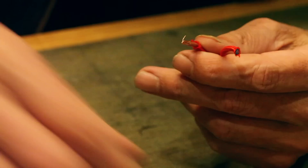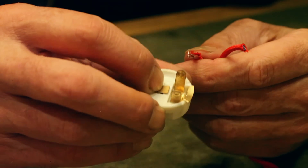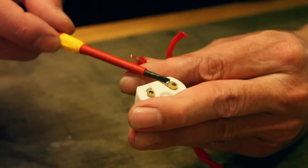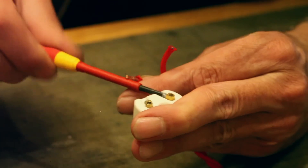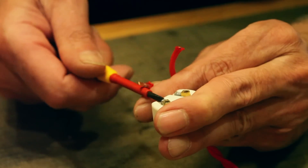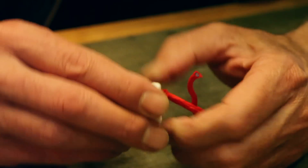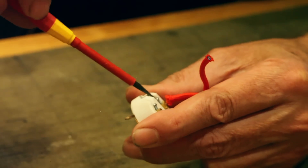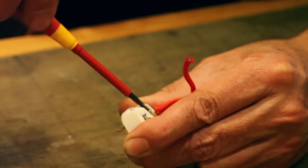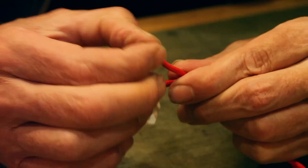Making sure the active goes to the center pin is a safe installation requirement — it's now actually mandatory in Australia. We find the center pin and confirm the corresponding connector is the active terminal. This has little Phillips head screws; I'm trying to do it with a flathead but that's fine. We're going to put the active cable — the brown — into the active terminal and tighten it up.